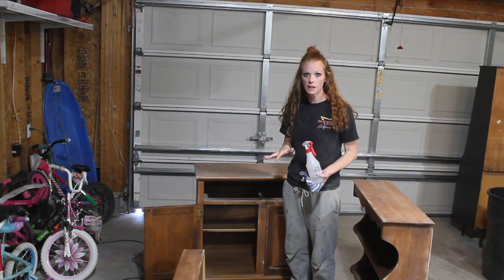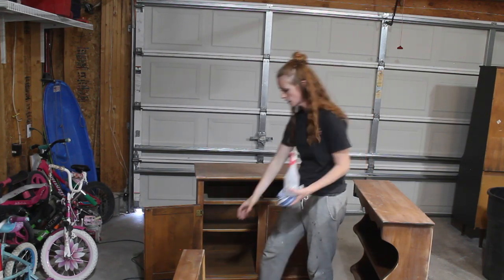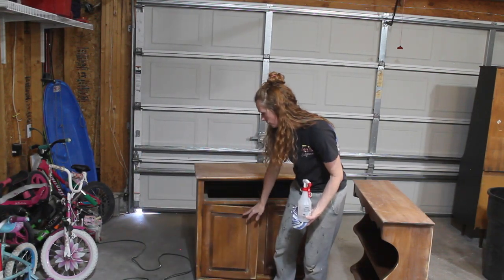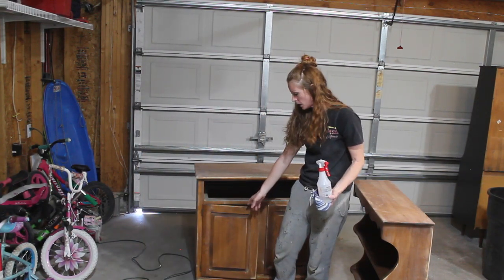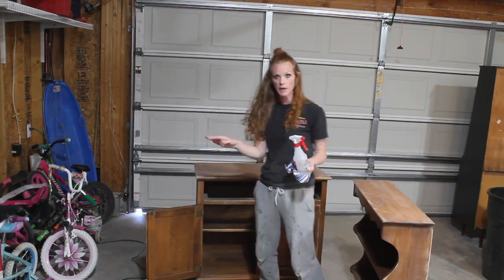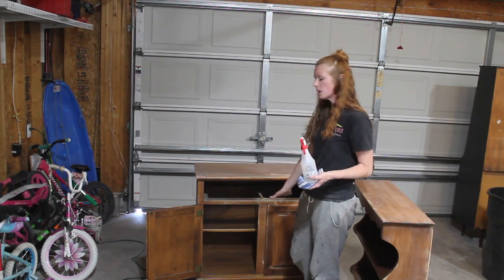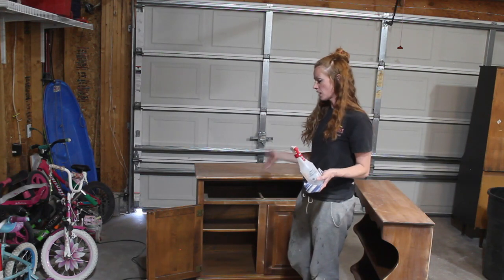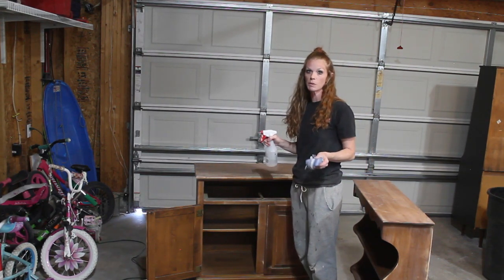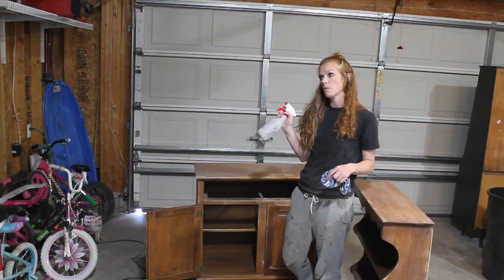We have the piece scuff sanded. Because I couldn't get inside the drawers with my sander, I just used a piece of sandpaper by hand and got into the creases. I'm going to leave the inside of the doors and the interior unpainted — I like the way it looks. Now we're going to clean the piece really well, inside and out. I use three parts water to one part vinegar when cleaning.